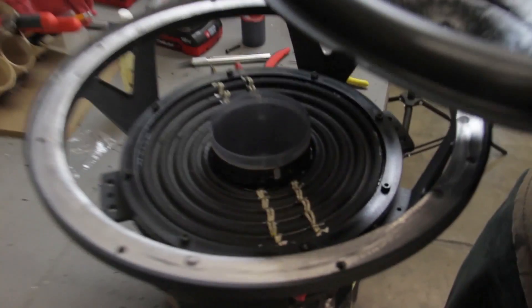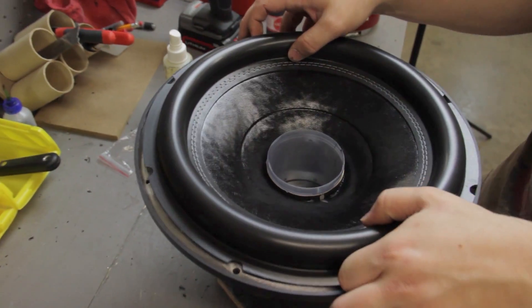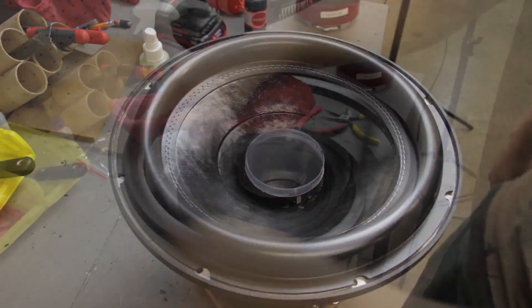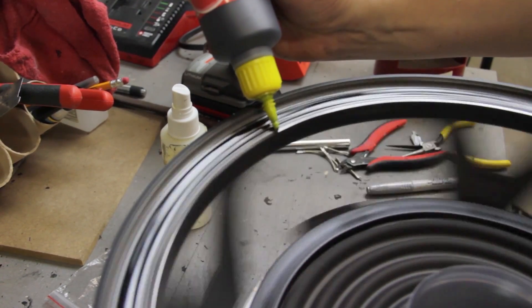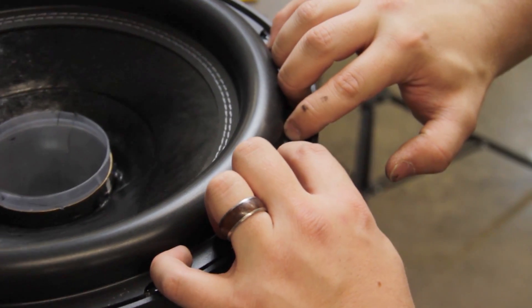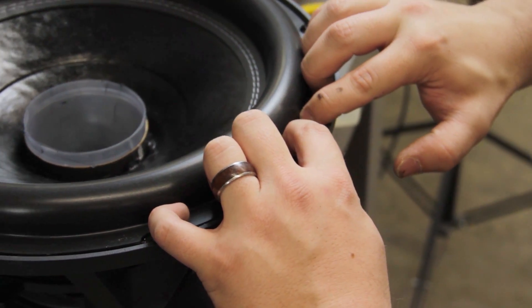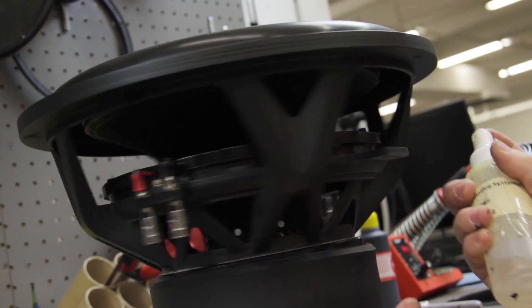Now grab your cone and test fit it over the voice coil. Line up the silver lines and make sure it's touching the coil but loose enough to bounce back into its natural resting position. Now clean the surround landing with some isopropyl, wait for it to evaporate, and then apply a thin bead of glue where the surround will sit. Install the cone, making sure it's nice and centered on the landing. You can clamp the lip down or press the surround to the frame with your fingers. Be careful not to get stuck to the surround or you might rip it. After the glue has soaked for at least 30 seconds, give it a misting with your activator on the top and the bottom.